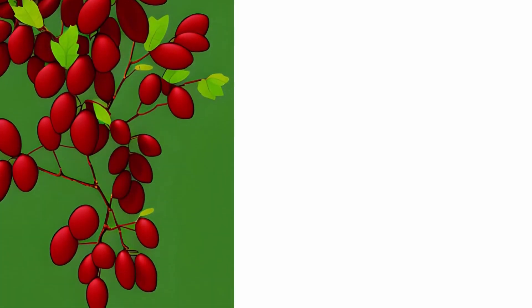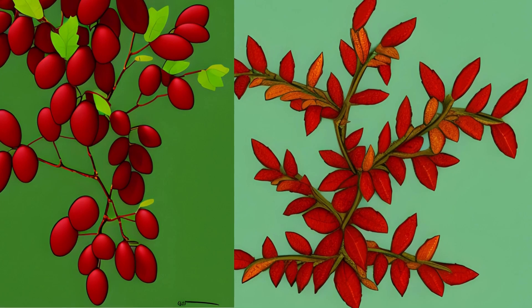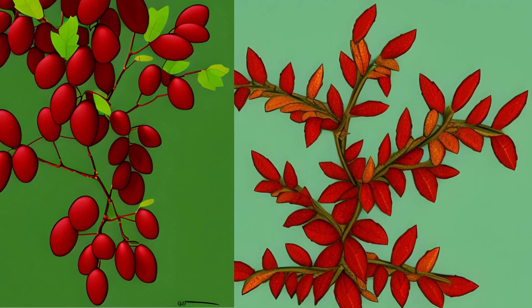Fruit: The tart-tasting, quite hard berries of the barberry ripen in September and October. They can be used to make delicious jam, and are also used as an addition to tea, vodka, and sweets.